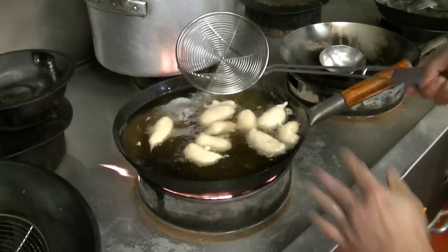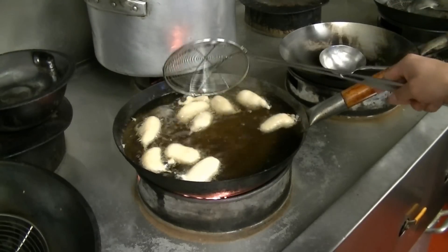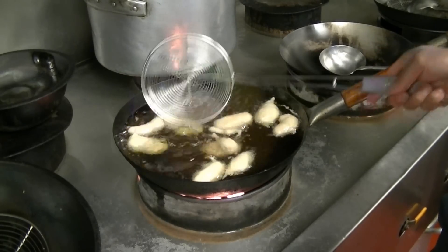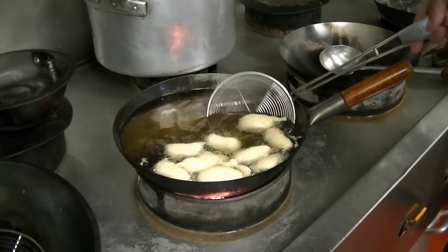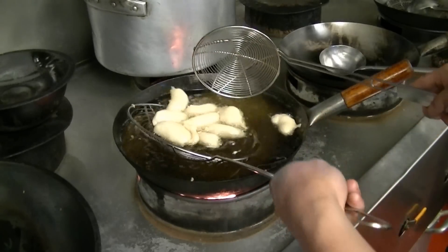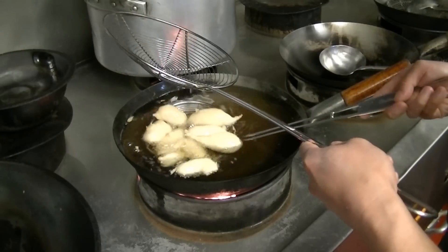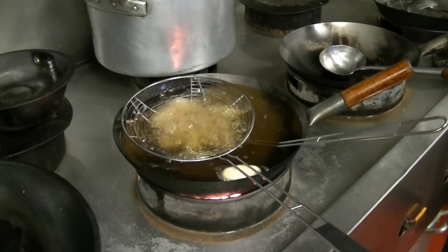Now we can add them all back. You want to deep fry this maintaining the temperature at about 180 to 190 degrees. Deep fry for about four or five minutes. Keep stirring it so it's all evenly fried. Better still, if you can, try to submerge it inside the oil — it's much better that way.